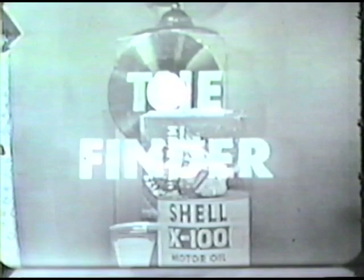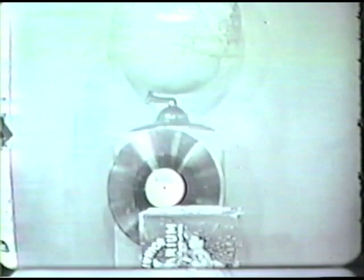Snakes and bugs and rocks and leaves, games and songs galore, people and things and butterflies' wings, let's go and find some more, let's go and find some more.